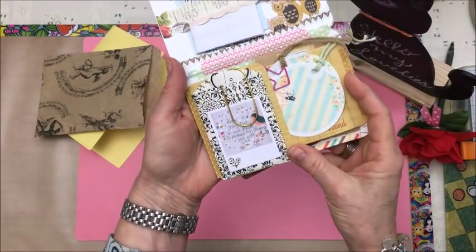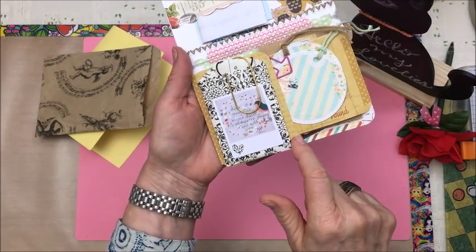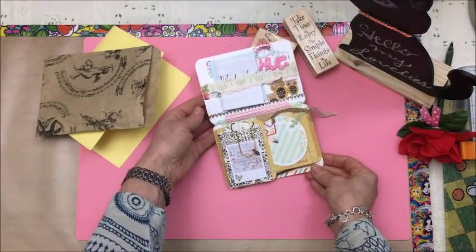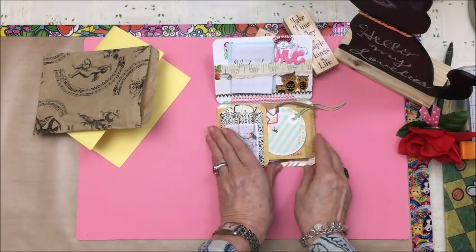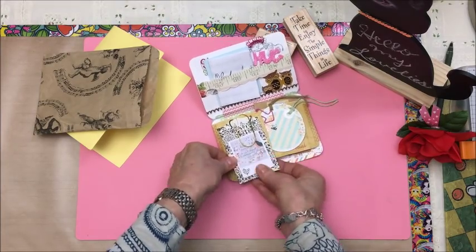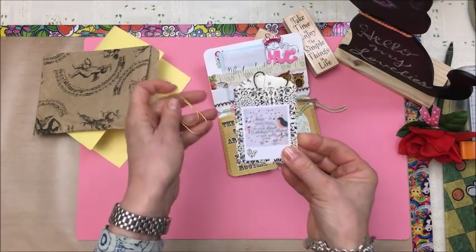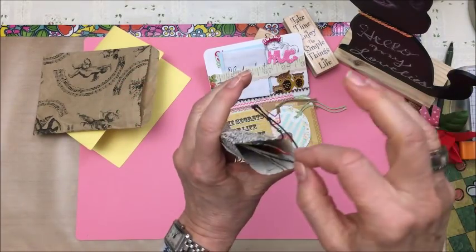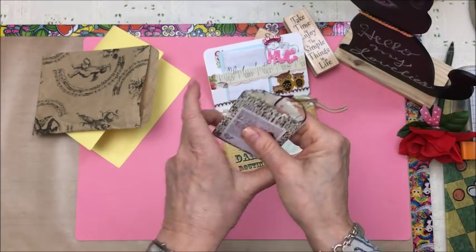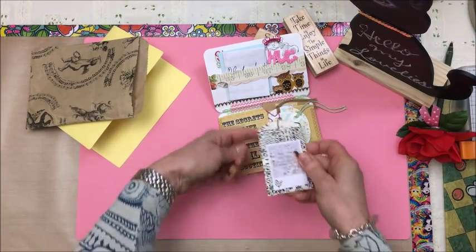And then I use some more of my smaller project life cards — I think these ones are the three and a half by four or something like that — and they flip open this way. So on this one there's an actual quote on the card, and here's a little envelope. I've just stuck little doodads — a tag, some washi tape, and a few things in there. And then the quote on here: 'the secrets of life are hidden in the daily routine.'